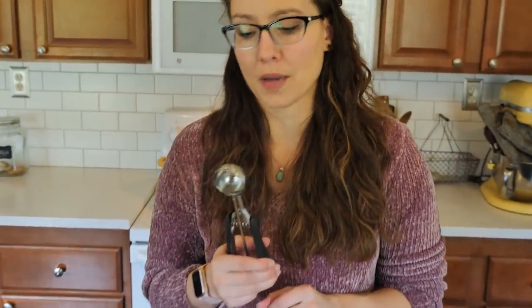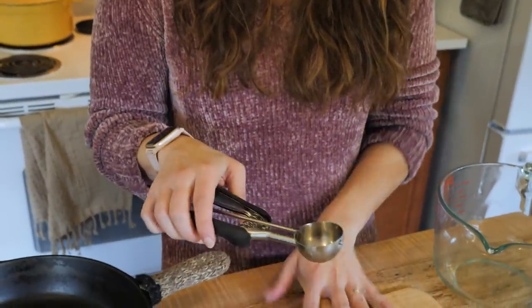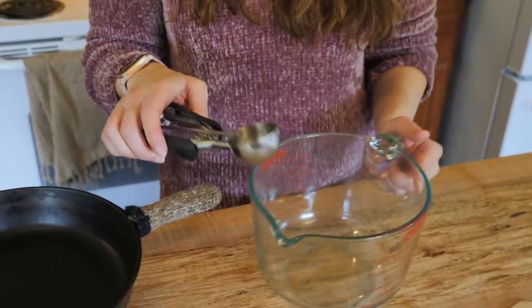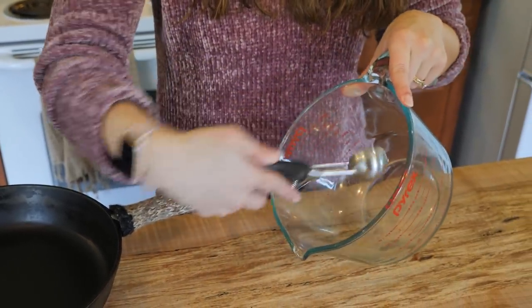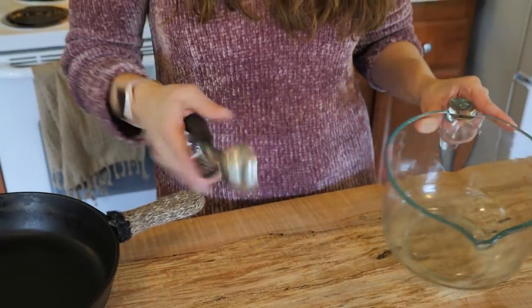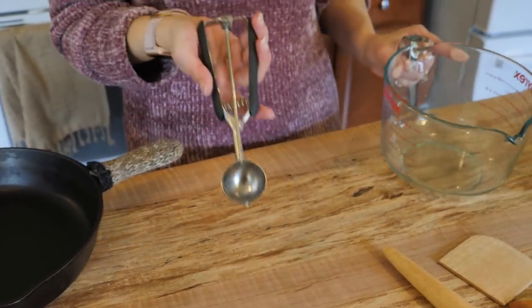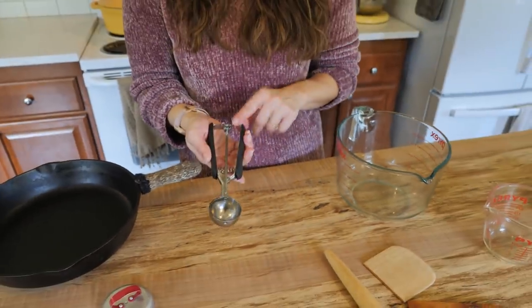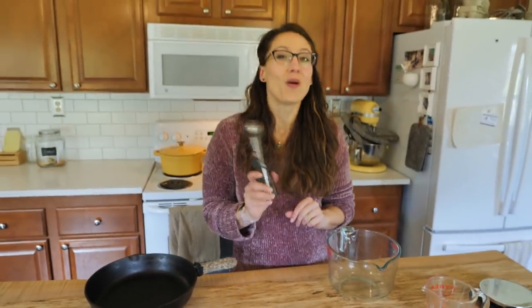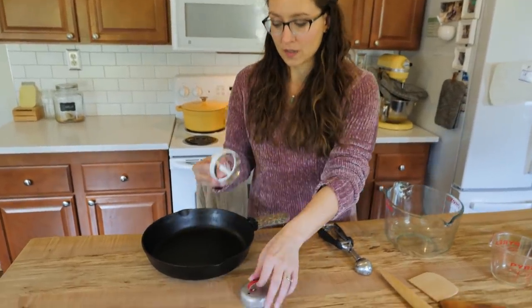This little gadget is technically an ice cream scooper, but I really use it for cookies. When you scoop out cookies with this, they all come out a uniform size because the edge is flat — you scrape your dough up and clean it against the edge, and it just drops right onto the pan. You don't have to touch it with your fingers. It makes the process really quick and gives uniform size especially with stickier doughs. My old one broke and I replaced it — that's my rule: if I replace it when it breaks, it's a must-have.